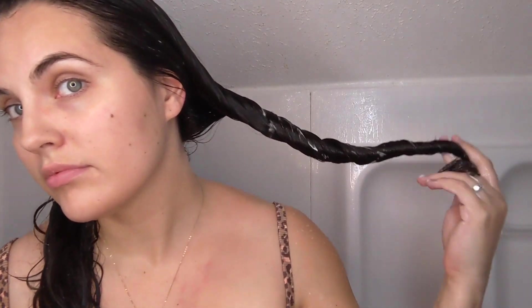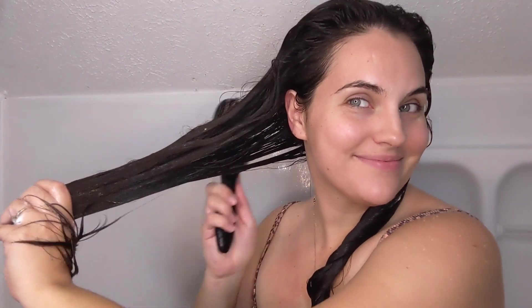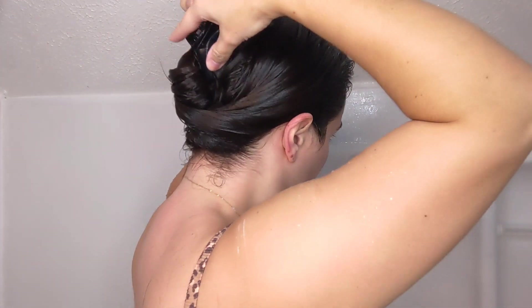Then I like to twist my hair, and that white residue is what tells me I have enough conditioner in my hair. I do the same thing on the other side. This conditioner by Twist has a ton of slip and does a great job at hydrating. Then I'm going to twist my hair up, put it in a claw clip, and continue on with the rest of my shower.